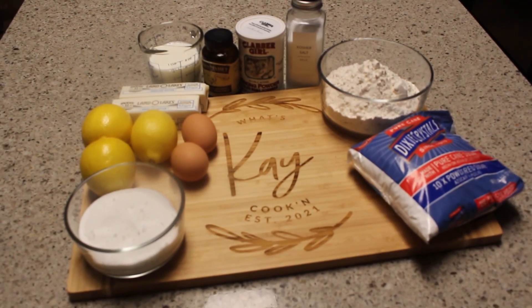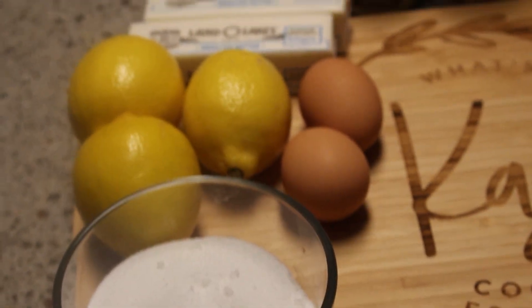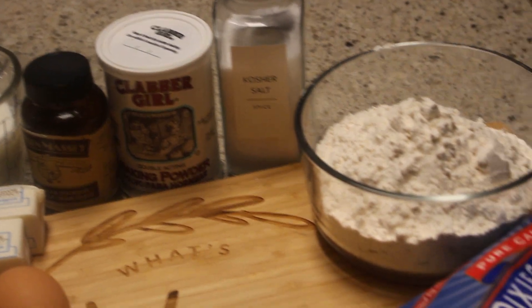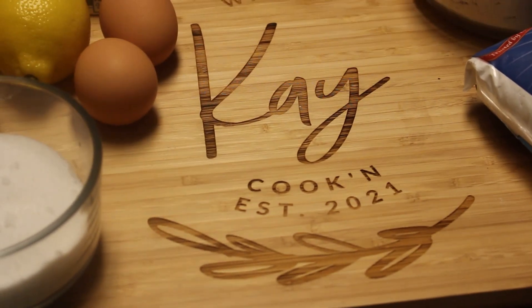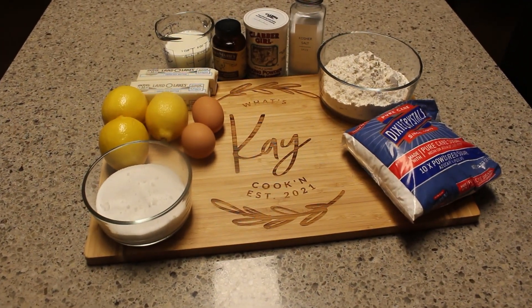Hey, welcome to my channel! I have a terrific dessert for you today — it's a very simple lemon pound cake, and oh my god, is it delicious. I do have to say I am missing the baking soda in my ingredients, but no worries, I will have them all listed below in the quantities. So without further ado, let's get started.